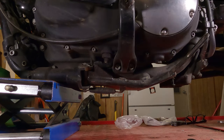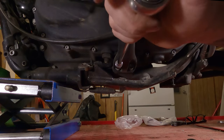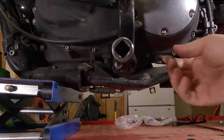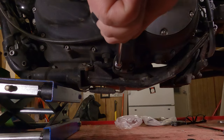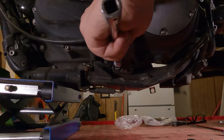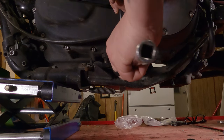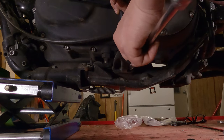Lefty Loosey that one free, hop on over the other side, lefty Loosey that one free. Full disclosure, I broke both these bolts free before I hit record — saves a lot of grief. So hold your foot peg up a little bit, lefty Loosey that bolt all the way out, then lefty Loosey the other one all the way out of there.